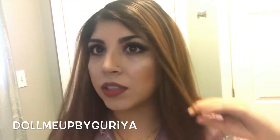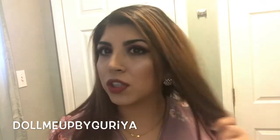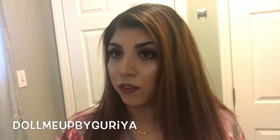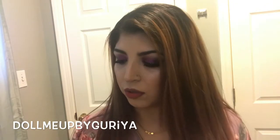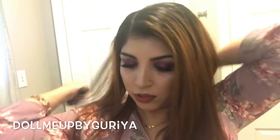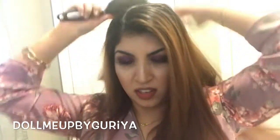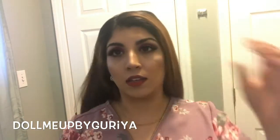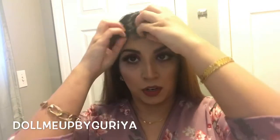I'm gonna show you guys how to do a side touch braid. First, just brush out your hair — you're gonna need a few bobby pins. Make sure there's no tangles and brush your hair out thoroughly.